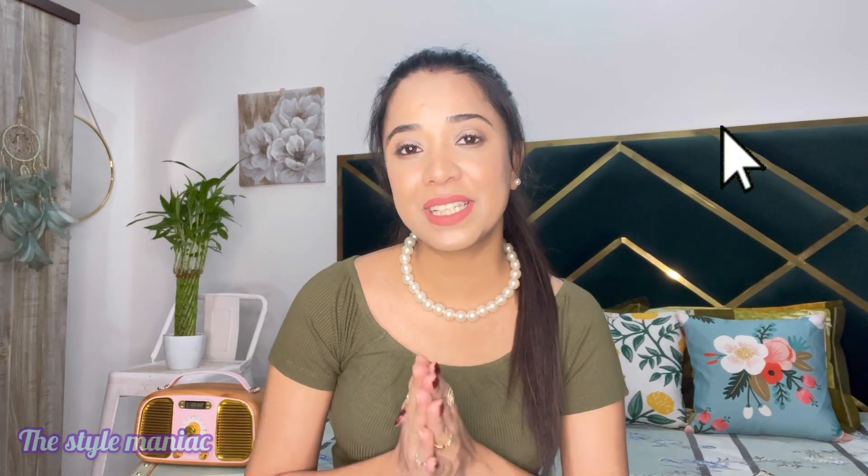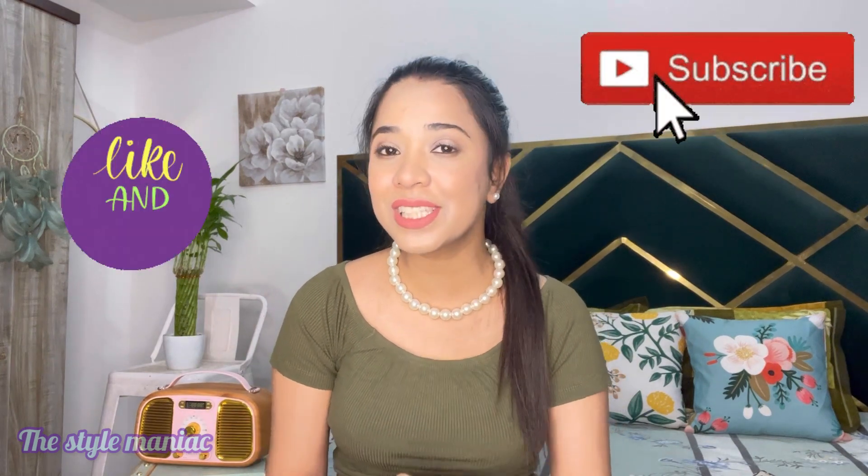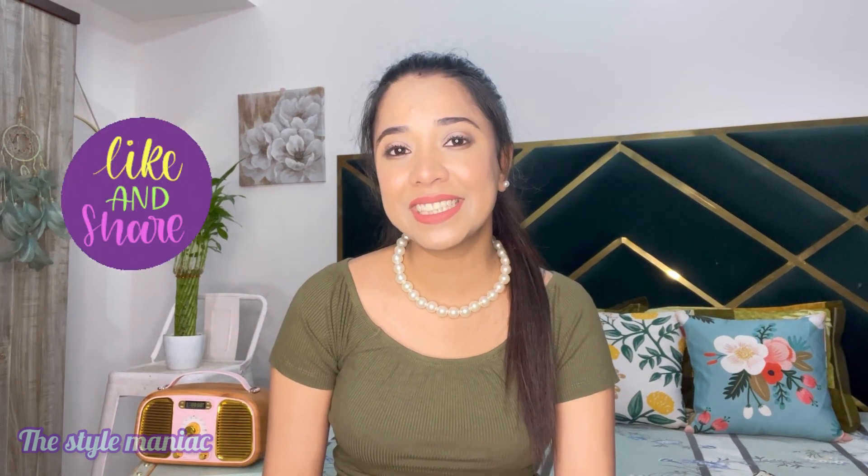That was all for this video. I hope you liked today's tops. If you did, make sure you subscribe to my channel and I will see you soon in my next video. Till then, take care, bye!